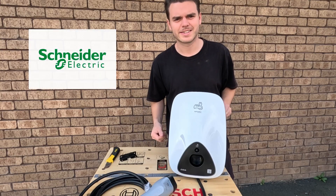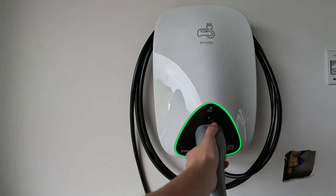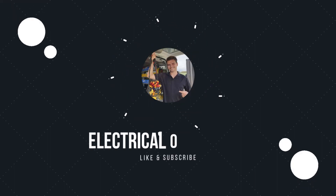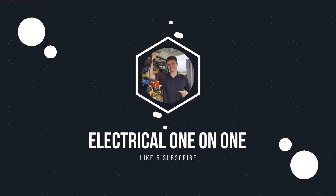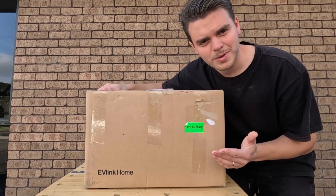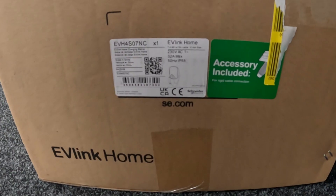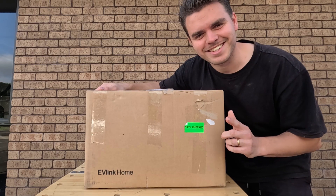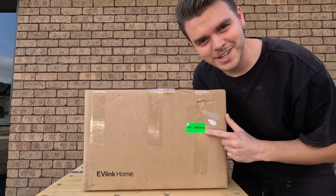Schneider's EV Link — it's coming up. Today we're going to be unboxing Schneider's EV Link Home EV Charger. So let's get started. It's 100% checked.